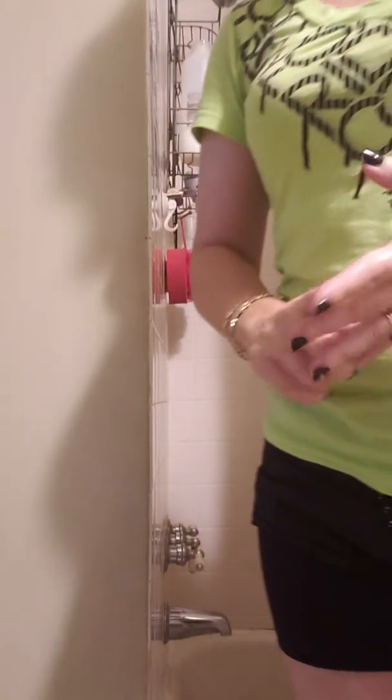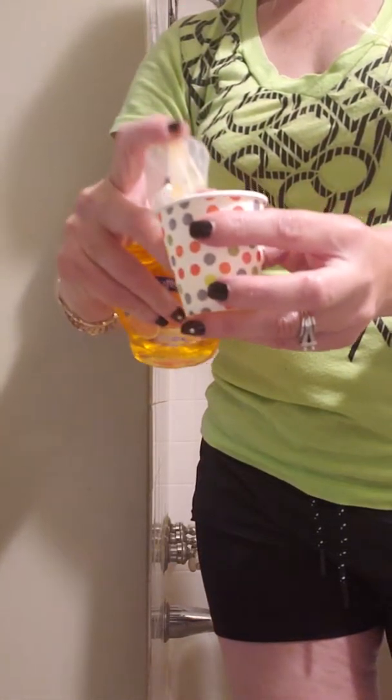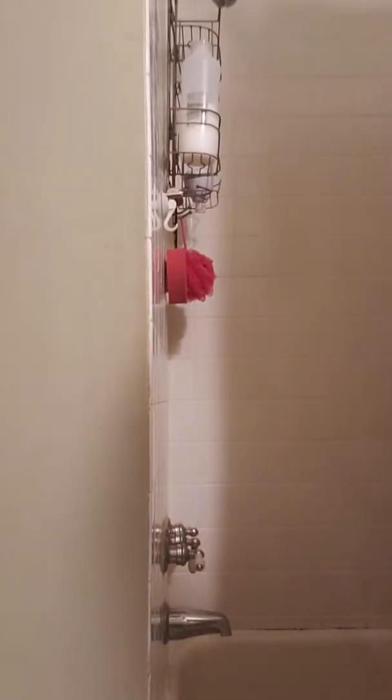Let's get on with the video. For the first 24 hours, remember: do not get your incision wet at all. To properly clean it, you will need some liquid soap — I have the antibacterial — a cup, and some water. Take your liquid soap, squirt it in the cup, as many squirts as you think you need, turn your water on and allow it to get a little bit warm first.